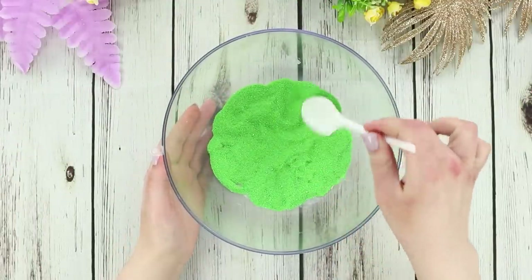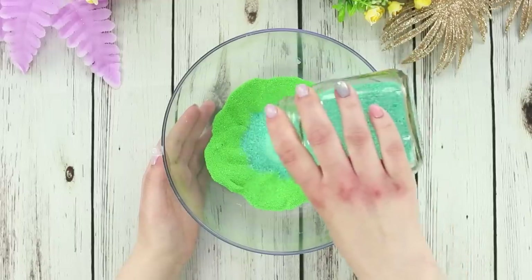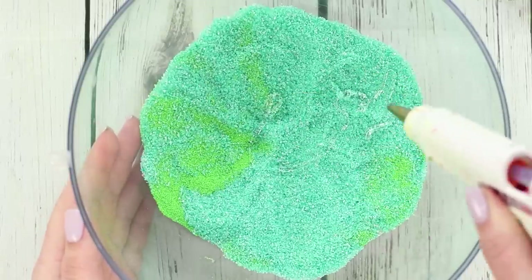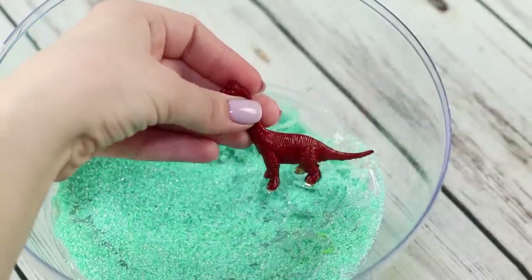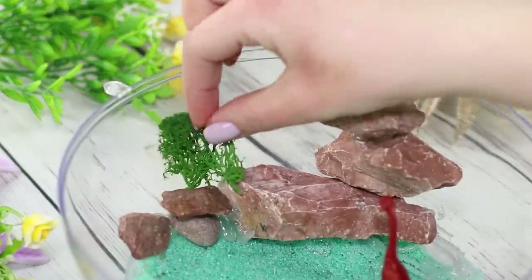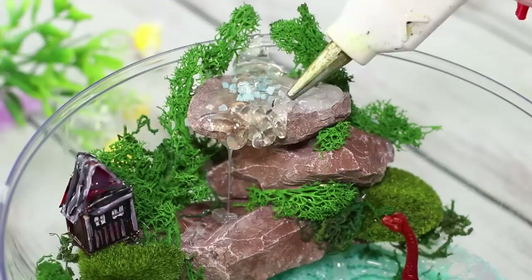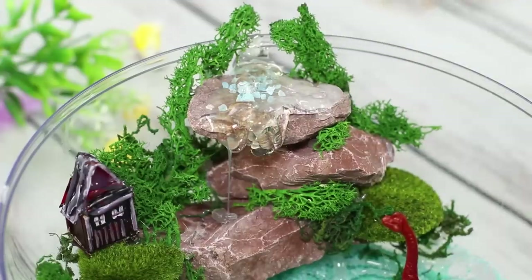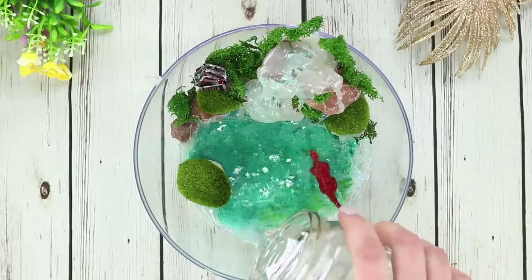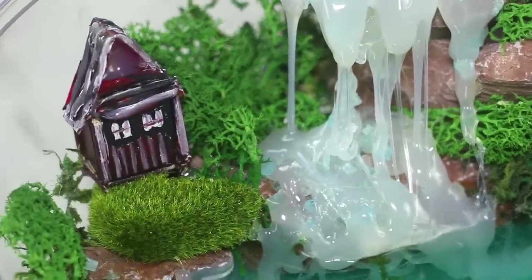And now take a bowl with decorative sand. Level the sand with a spoon and pour some more sand of a different color on top. Level it again and take a hot glue gun — make several glue strips. Add toys, stones, and decorative moss to them. Place the stones with moss on top of each other to make a rock. Now pour the glue on the edge of the upper stone so that it dries while draining. Sprinkle it with decorative pieces of glass, then pour water into the bowl. Admire your amazing view of the waterfall — an amazing piece of nature right on your shelf!